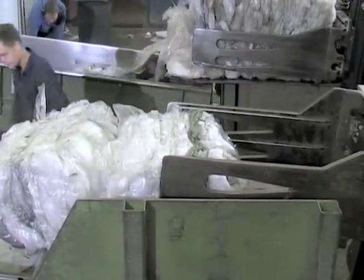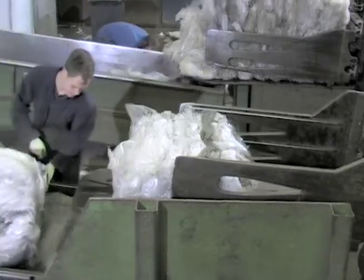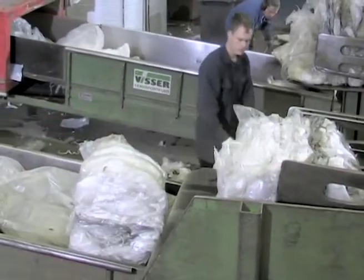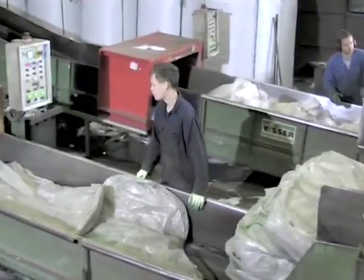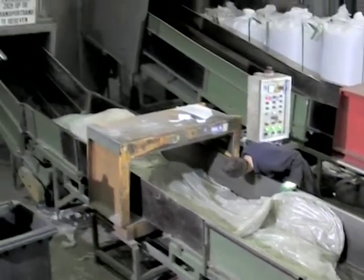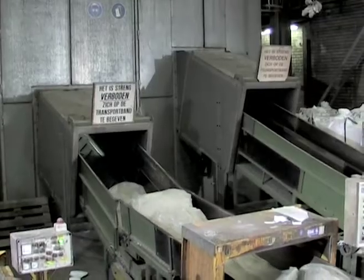The bales are opened at the feeding belt of the Neue Herbold granulator type SMV 800-1200 and the strapping wires are removed. On the belt, the pressed films are pre-proportioned roughly and transported through a metal detector to the granulator.